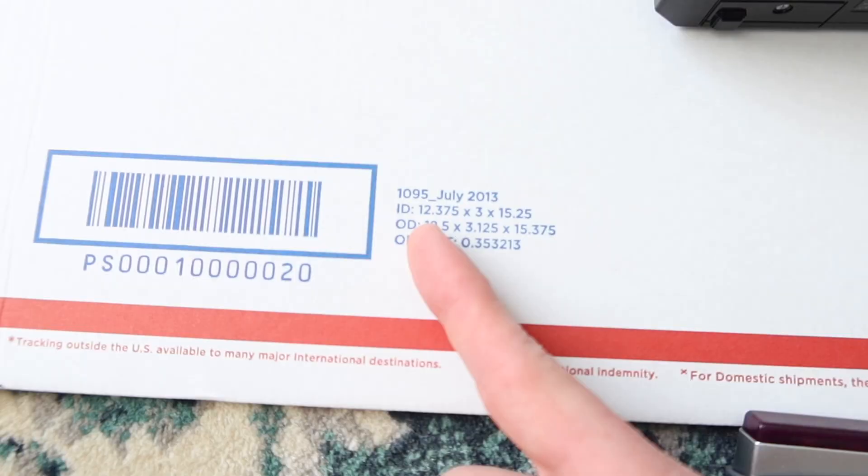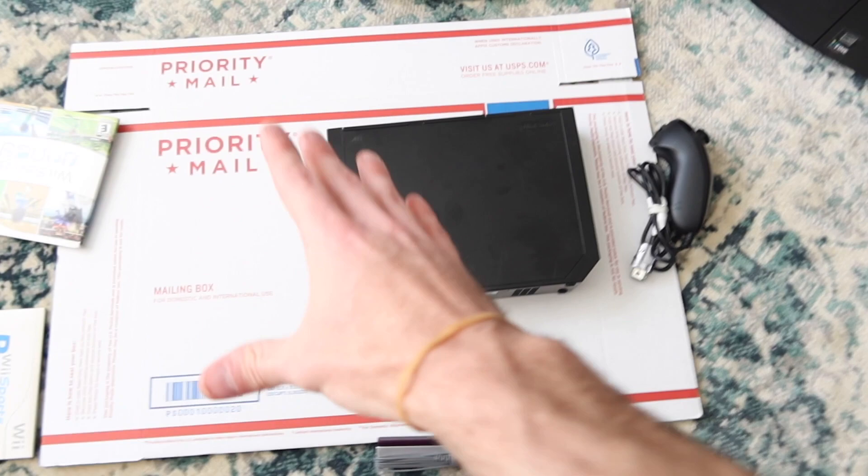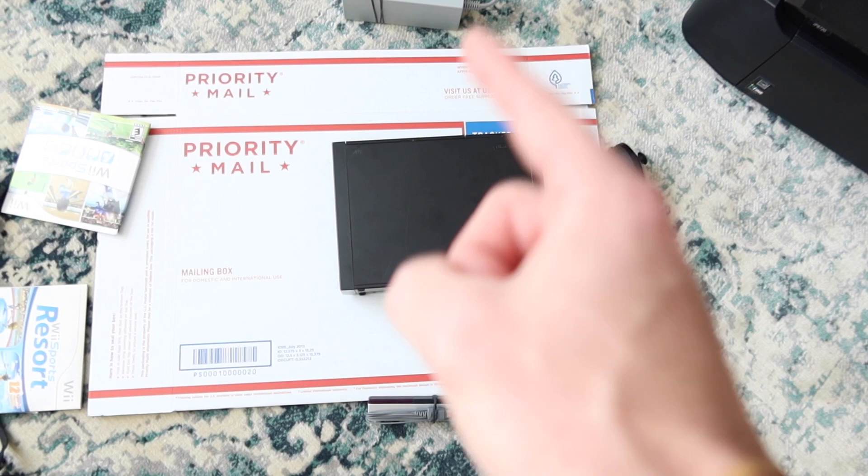This is the 1095 box — it goes great for a cubic rate. It should be getting your Wii shipped for under $12 anywhere in the country. And if you don't have this box, you can also use the medium flat rate box, which is perfectly fine for the Nintendo Wii.